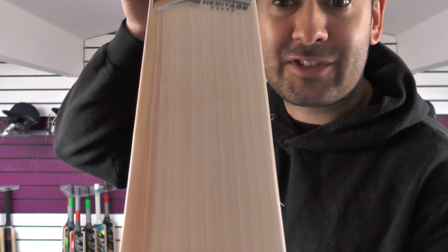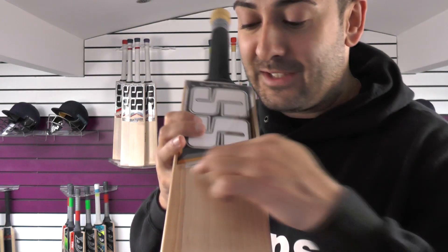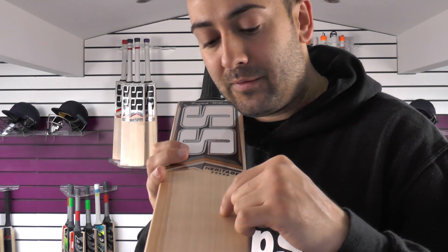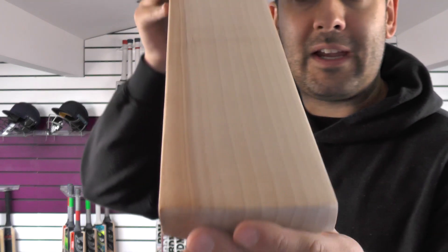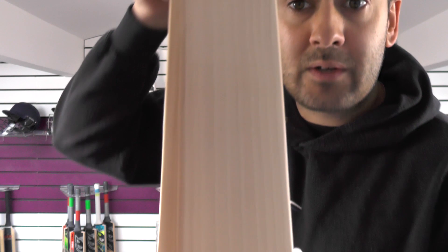So the first thing you notice is it's got stunning grains — really nice straight even grains. There's a tiny little bit of hardwood just on the right hander's outside edge. Counting the grains up, you've got 12 to 13 straight even grains. Beautiful looking bat, really nice, no blemishes, really good looking.